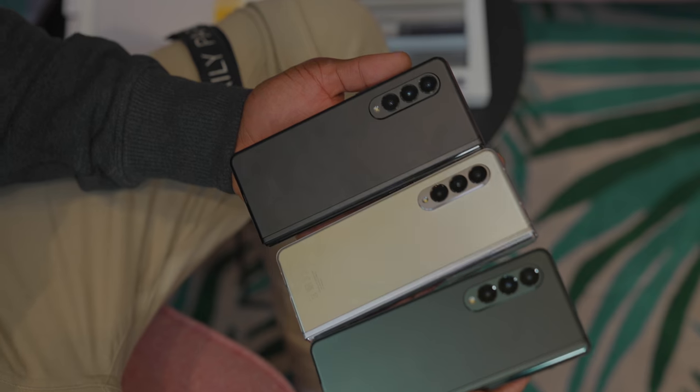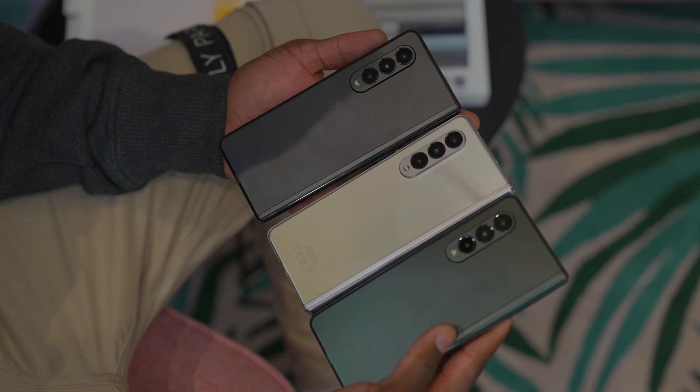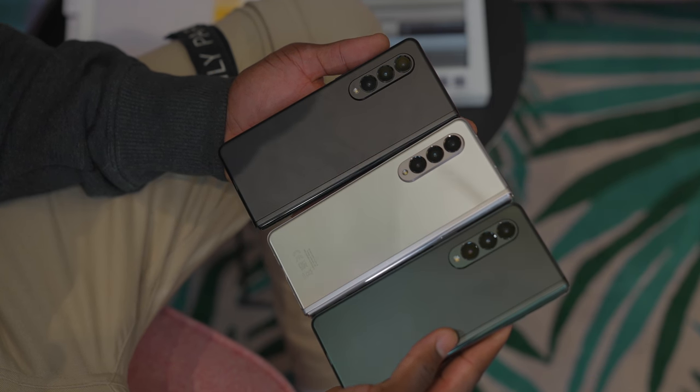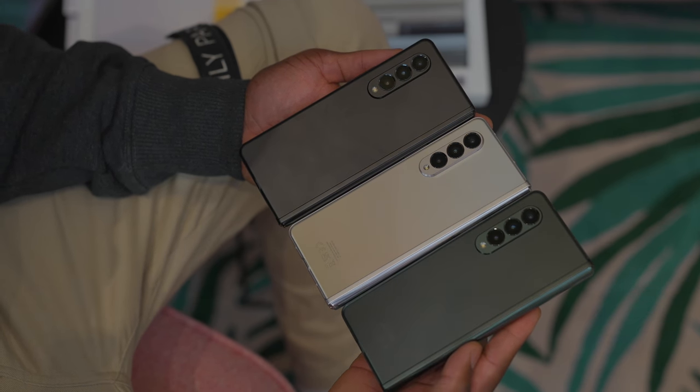The Samsung Galaxy Z Fold 3 is going to be available in three different colors: Phantom Black, Phantom Green, and Phantom Silver. So we're no longer going to have that Mystic Bronze that I really liked, which is a shame. I wish they brought back that color — it's just really nice.